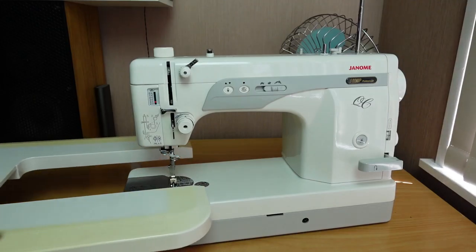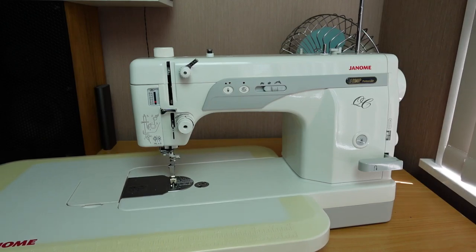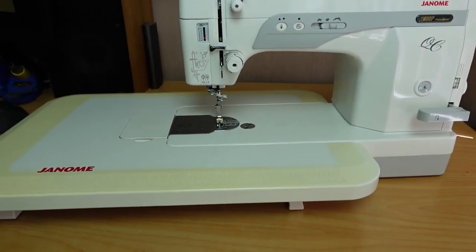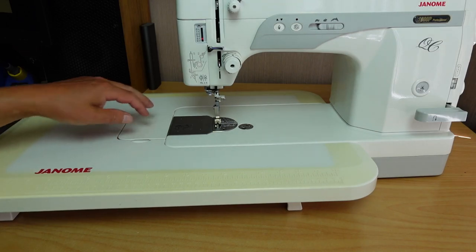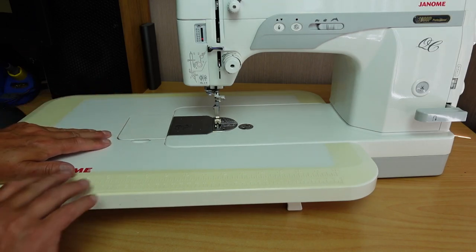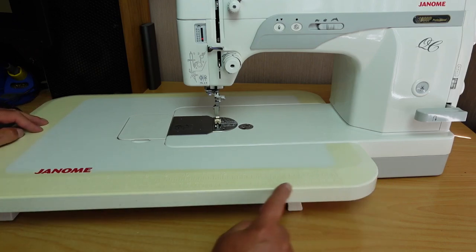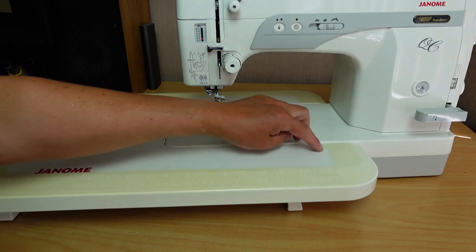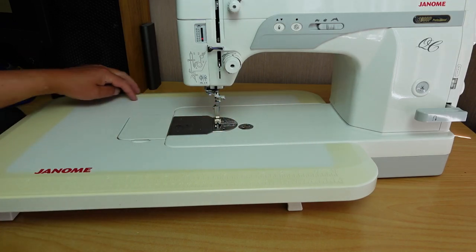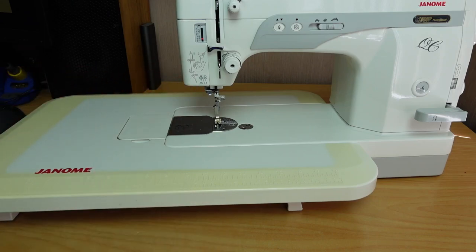This particular machine came with a flatbed table extension, which is pretty handy. You can see it's become a little bit yellowed from sitting in the sun, and the previous owners had some sort of mat on it by the look of it. But it's a nice, sturdy, flat table there.